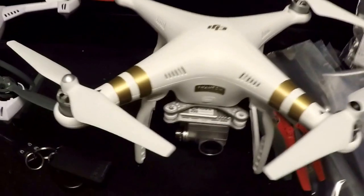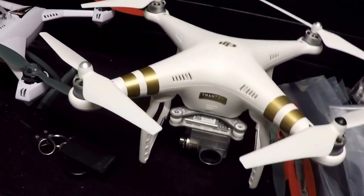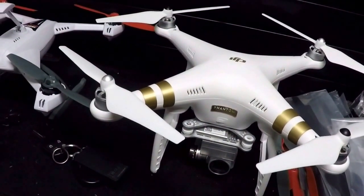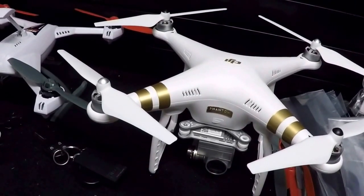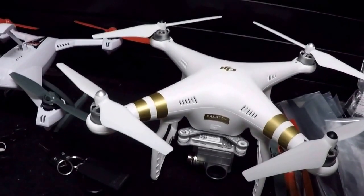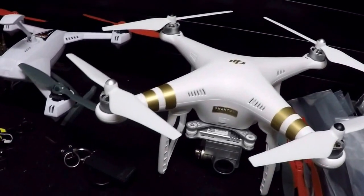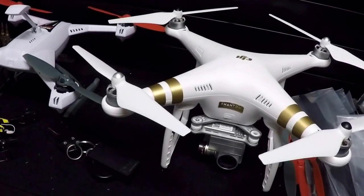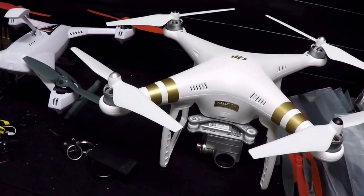What's going to really set the Phantom 3 apart from others is that LightBridge system and the DJI pilot app. If everything stays on par like it has so far, DJI has hit a home run. I haven't experienced any of the problems I had with the Vision Plus — and so far with the few flights we've done, it's impressive. It's really something else.